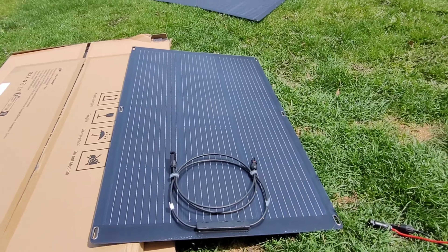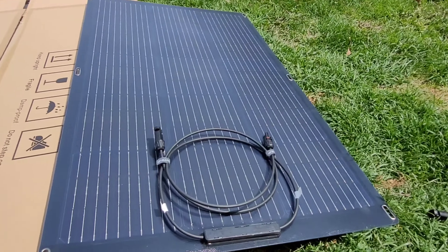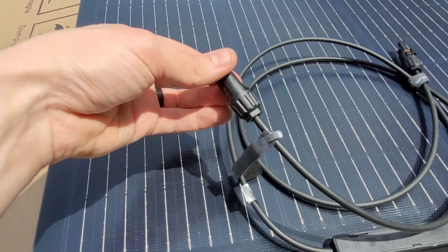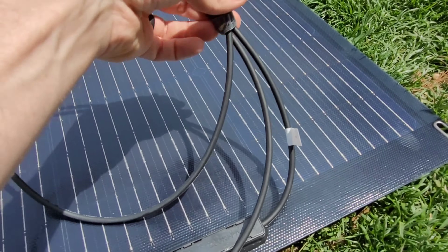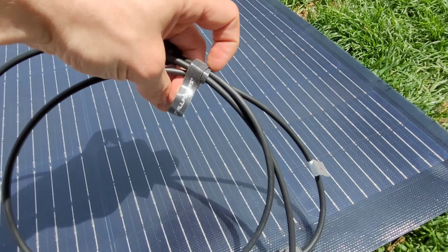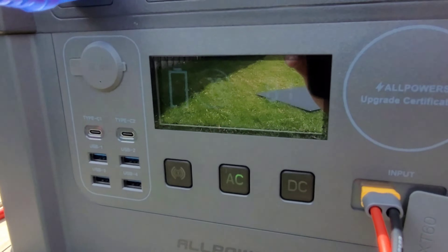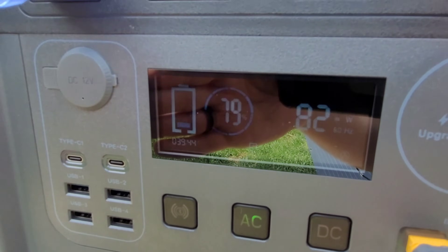We're going to start with the small one — the 100 watt panel. I have the included XT60 to MC4 connector that comes with the S2000. There are nice little velcro straps on these instead of just a zip tie — that's a premium feature. It's nice to be able to repackage them instead of throwing away a twist tie. We'll get it hooked up and see what kind of power we can make. It's currently making 81 watts.